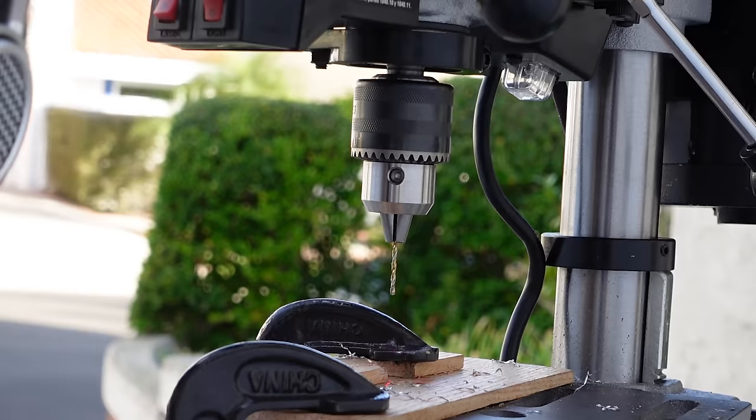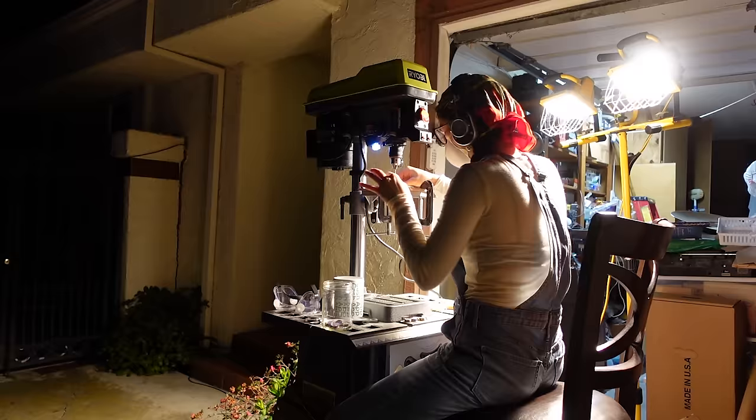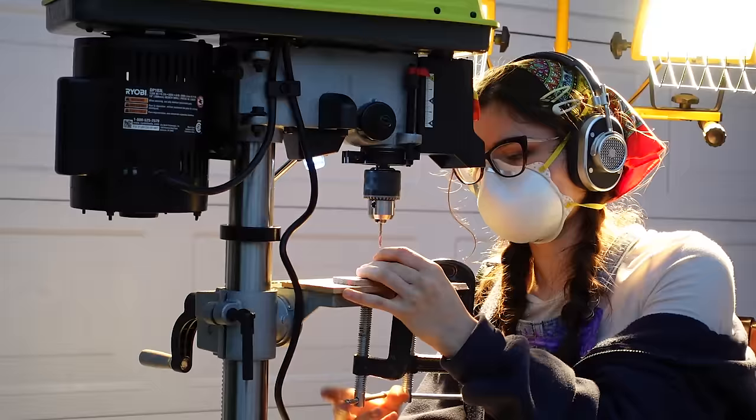I'm going to be honest, I'd never drilled anything like this and machining is not my strong suit, so I just kind of experimented and gave it a go. I stacked all my pennies and taped them into bundles of five and made a little jig so I could drill five pennies at once — just knock them out on the drill press in a little assembly line.